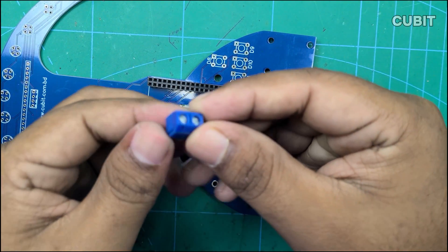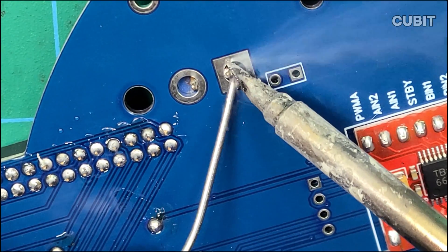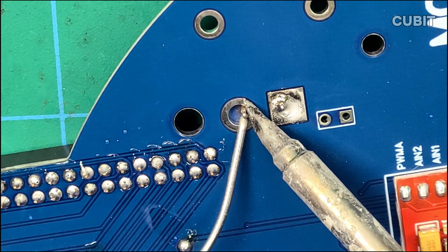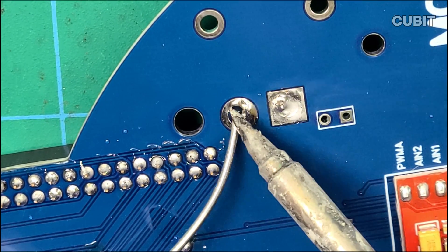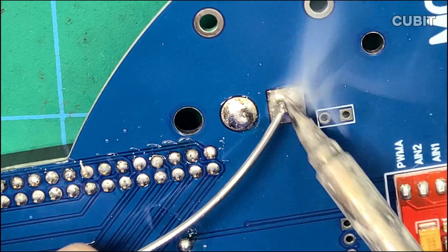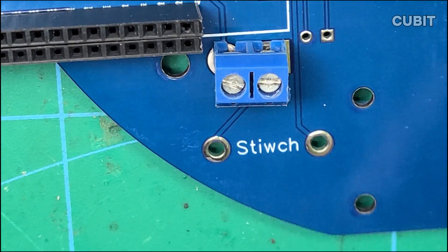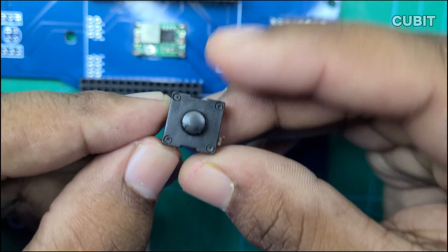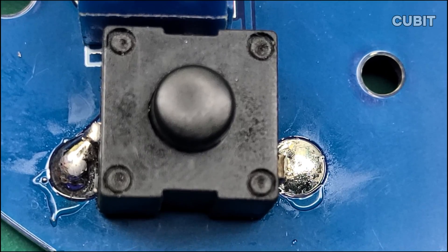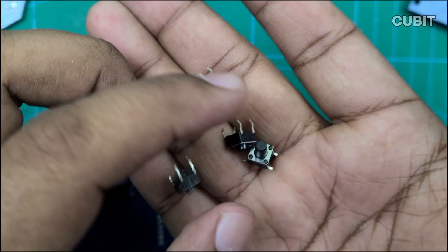Add a 2-pin connector for the battery and include a power switch to control our line-following robot. Then solder 4 push-buttons onto the PCB.